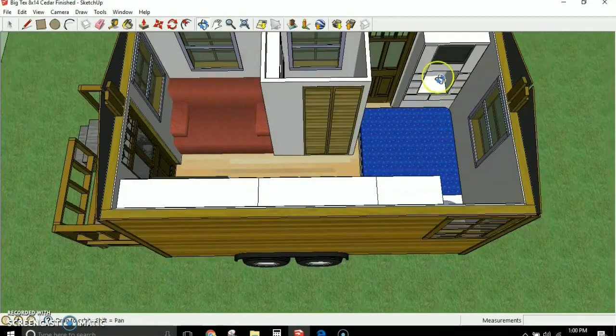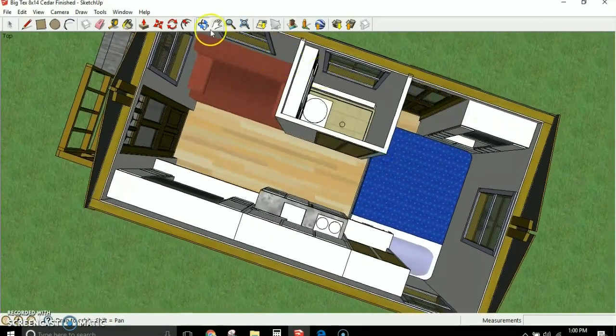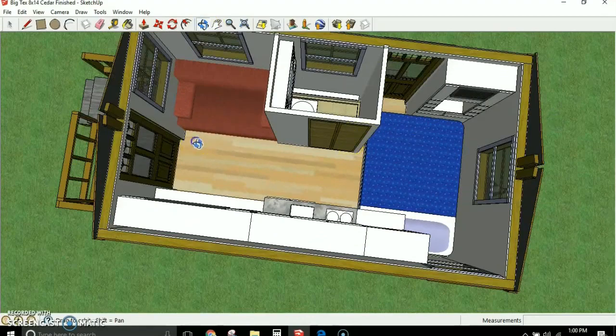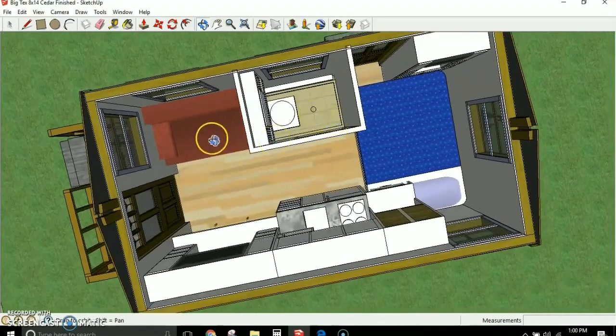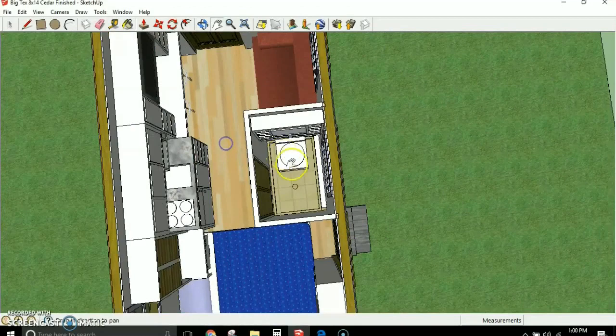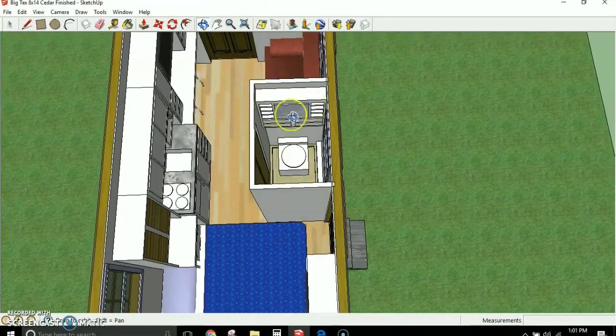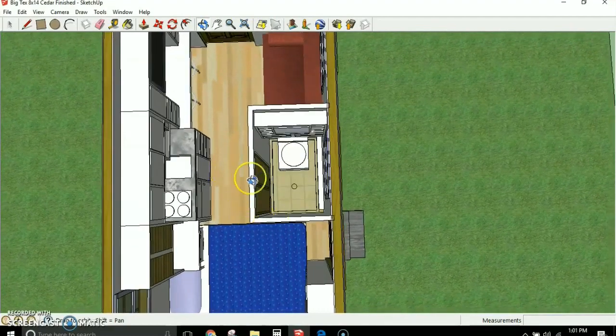There's a nice entertainment center in the bedroom with storage closets, storage cabinets, and a desk for a student or anyone working from home. This has what we call a wet bath — a bathroom where the entire floor is the shower stall. It works with an RV-style toilet, a composting toilet, or a port-a-potty. I also show it with bathroom shelves and a mirror above.